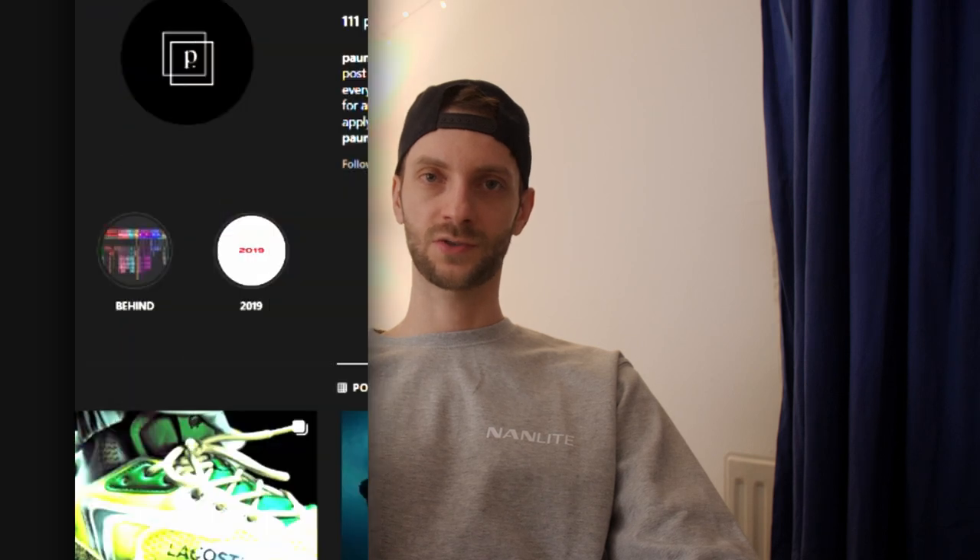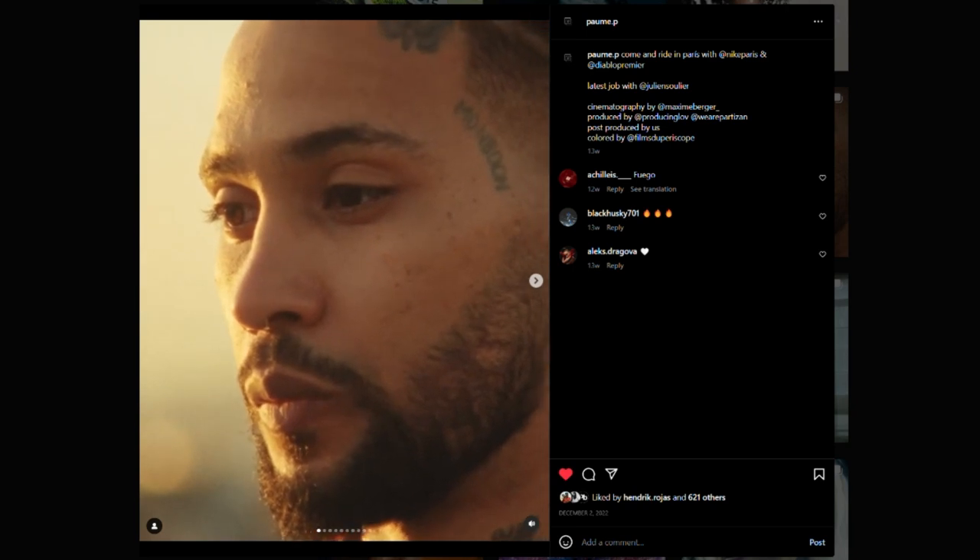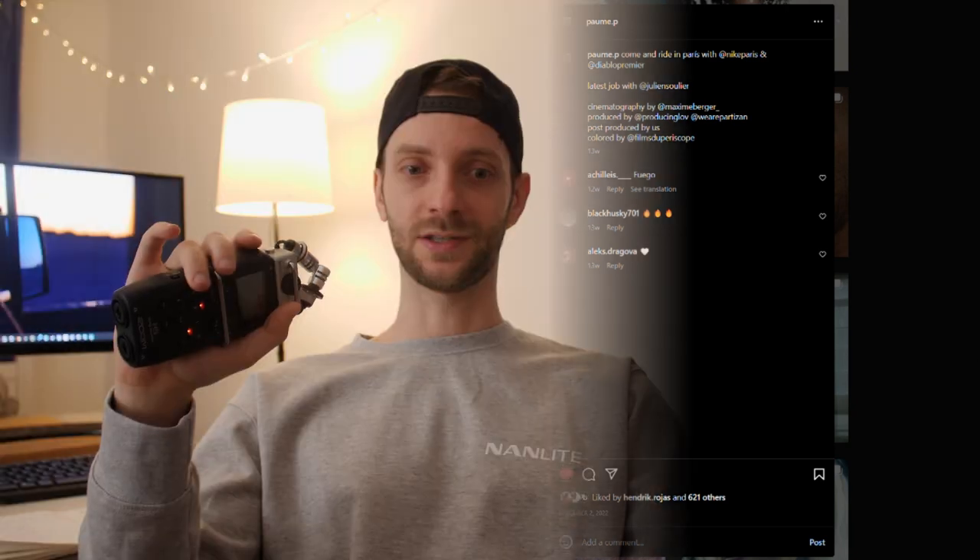The inspiration for this video came from an account on Instagram — I believe it's a French production house called Paume. Forgive me if I'm not saying it right. I just found their editing super sick. The shots are super snappy, it's super filmy, it's just amazing. It blows my mind. I saved this account for video editing references, and I really wanted to make something similar to that.